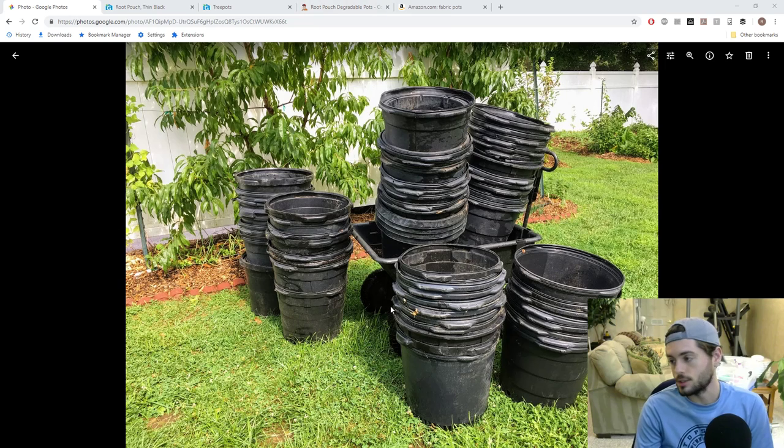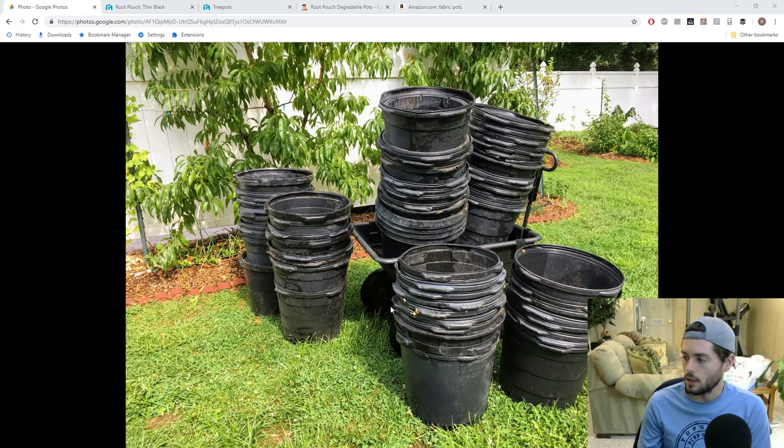These are larger sizes — 10 gallon and 20 gallon — and this would have cost me a fortune if I had bought them online. The larger you get, the more expensive they are because it costs more to ship and there's more plastic and raw materials involved. So if you're going to get something larger and buy it, fabric is really the only option.